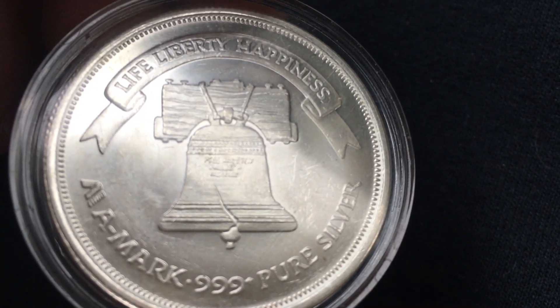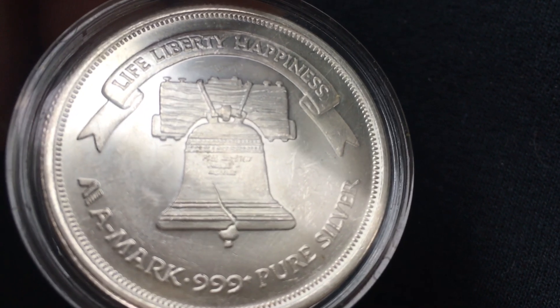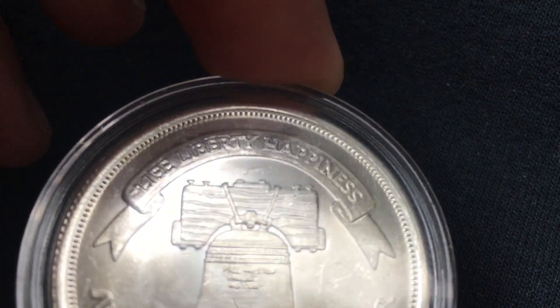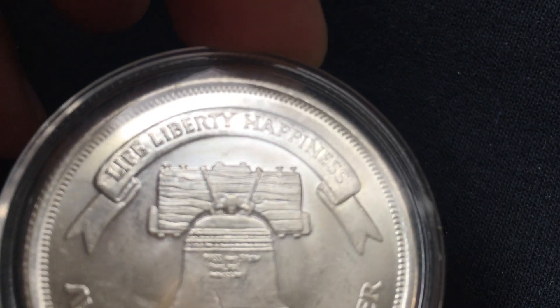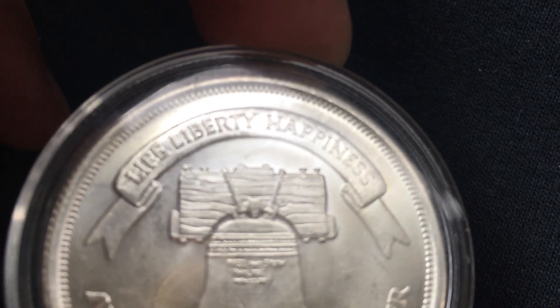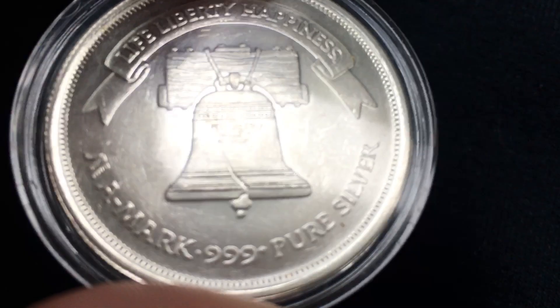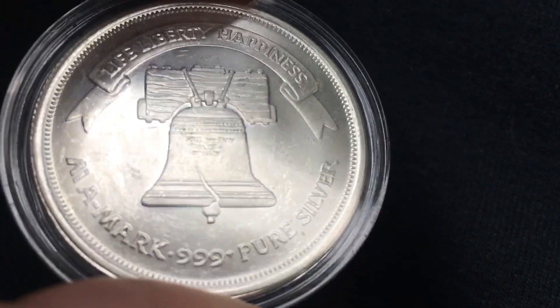So if you put any type of American theme design on a piece of precious metal, I'm just drawn to it. Up there at the top it says Life, Liberty, and Happiness — which, I'm sure it's no surprise or coincidence, that a round that says Life, Liberty, Happiness fell into the hands of somebody that pushes and promotes health, wealth, and happiness everywhere he goes. I mean, I have the whole DYDSS store — don't you dare stop smiling — pushing and promoting positivity everywhere I go. And then down there at the bottom, obviously, A-Mark, the producer of this round. Three nines fine pure silver.